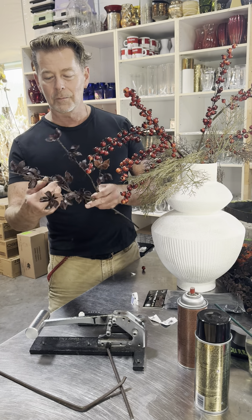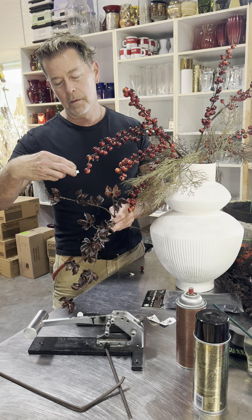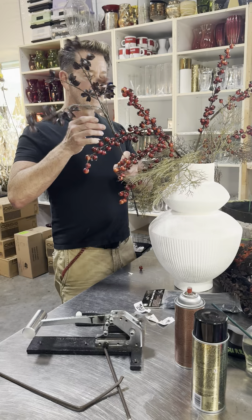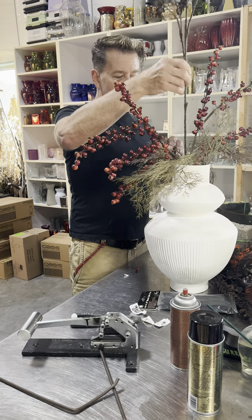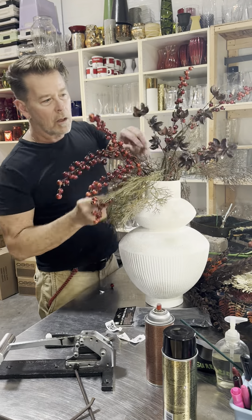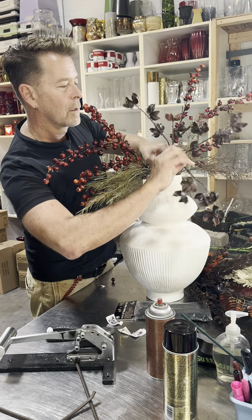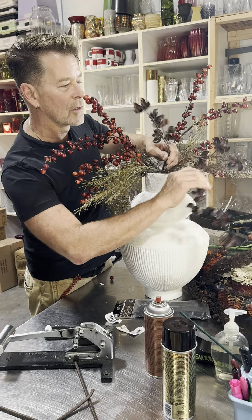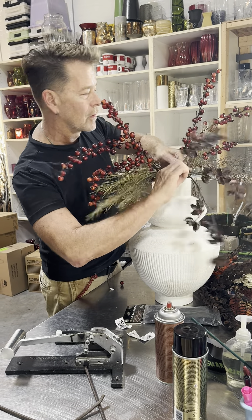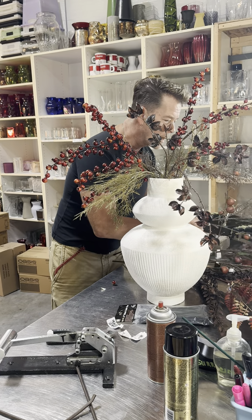They're almost like a cotton seed pod, but they call them a fantasy pod — or a spray pod, which is a very technical term. I'm going to pop this in; this container actually has a couple of lips to it, so I can leave this one a little bit longer just so it flows down. I'm going to bend some and breathe some life into it so it starts getting this gracefulness flowing out of the container itself.